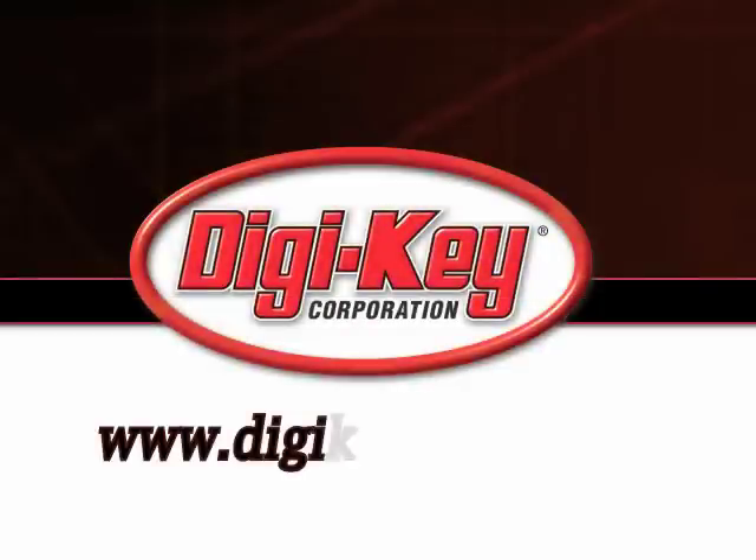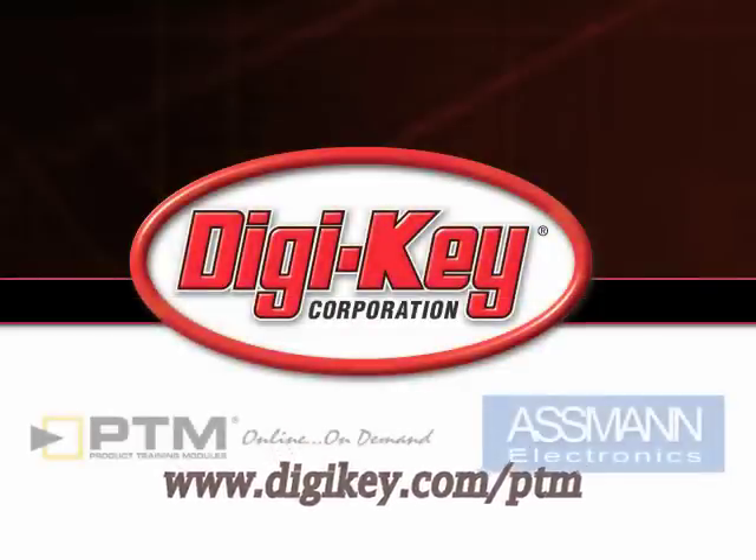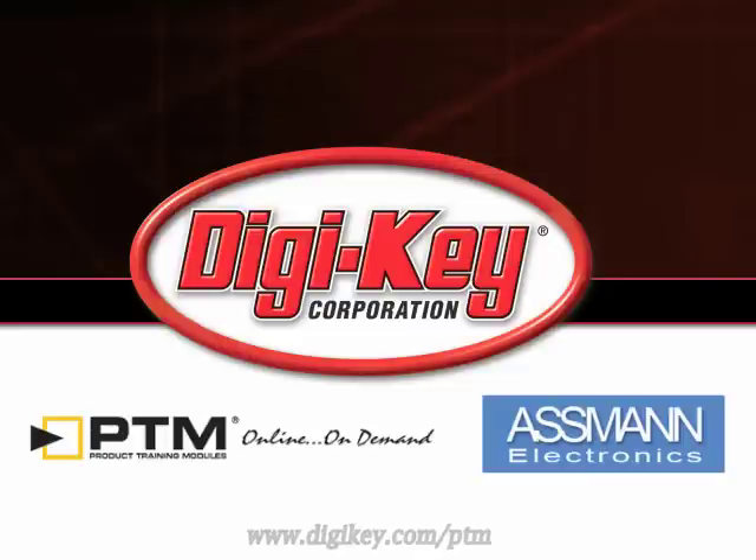Please visit www.digikey.com/ptm to access the complete training module describing the waterproof connectors from Osman Electronics.